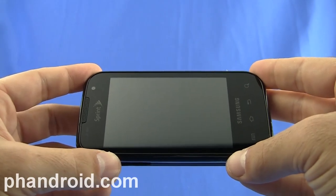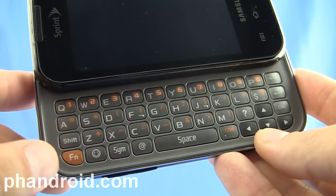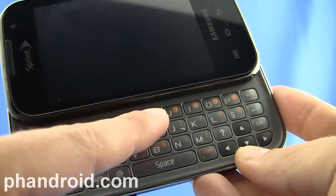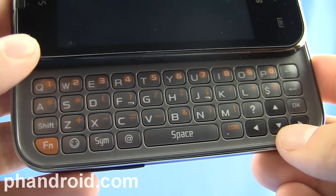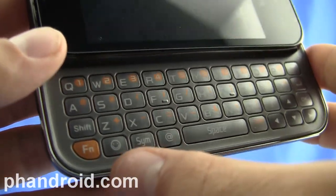In addition to touchscreen input, the Transform has a full slide-out QWERTY keyboard that's four rows. Although there's no dedicated number row, you can press the function key along with the corresponding number in the upper right-hand corner — all the keys you see in orange. Along with a D-pad on the right, some other interesting choices are a dedicated at sign, a symbol key, and a smiley key.